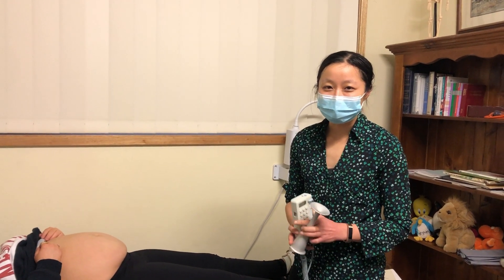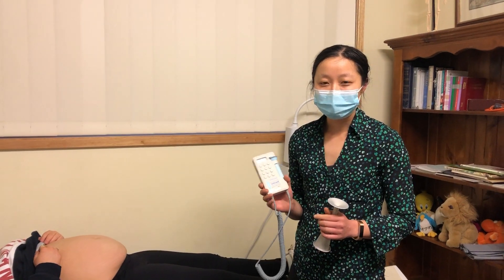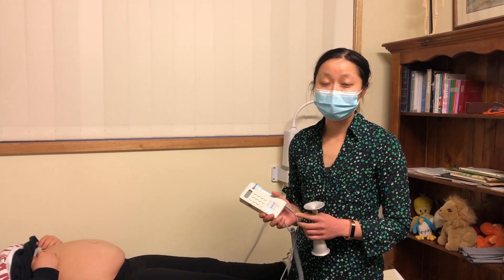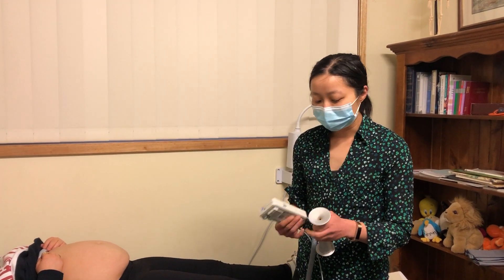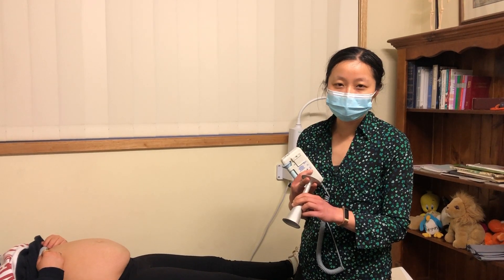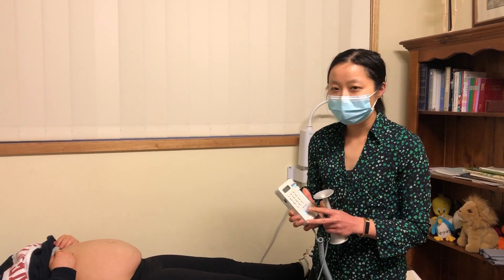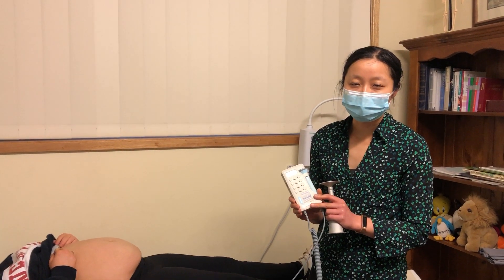I'm going to demonstrate the use of the Pinnard stethoscope and the fetal Doppler, which is a useful skill to have when looking after pregnant women antenatally or potentially intrapartum as well. The Pinnard stethoscope allows you to hear directly the fetal sounds transduced through the maternal abdomen, while the fetal Doppler uses ultrasound technology to pick up the sounds of the fetal heart.